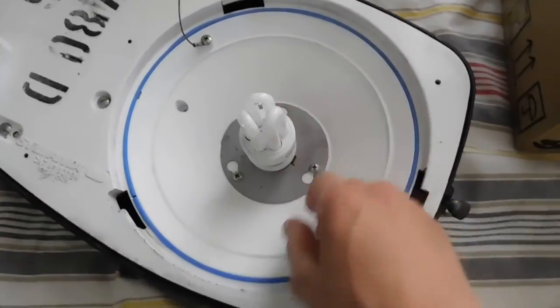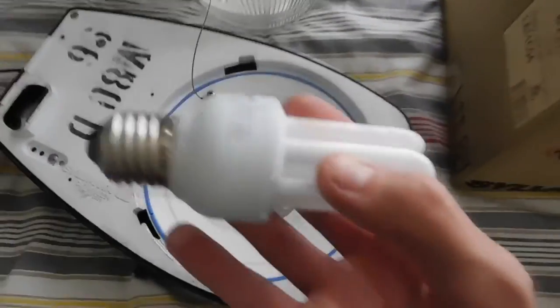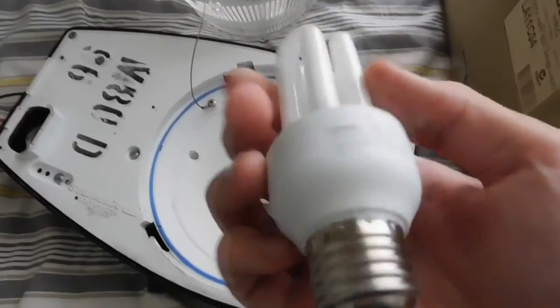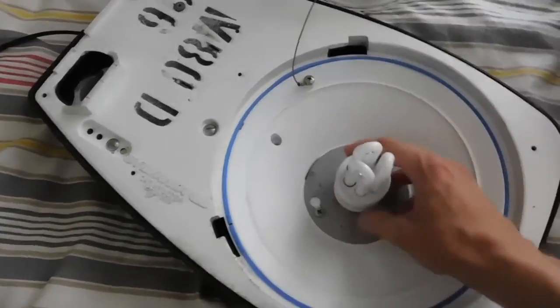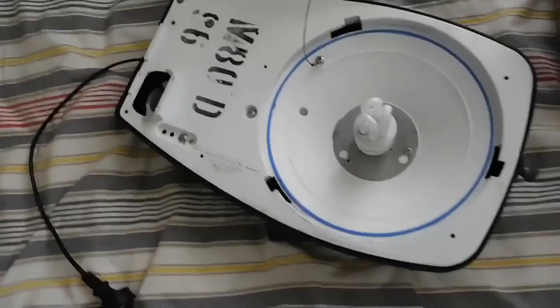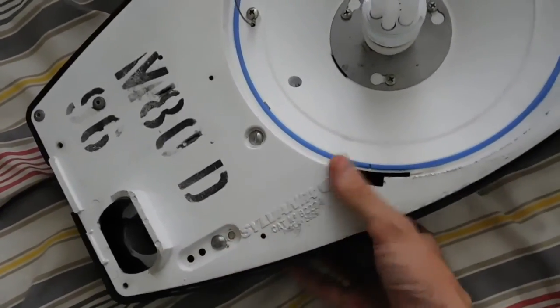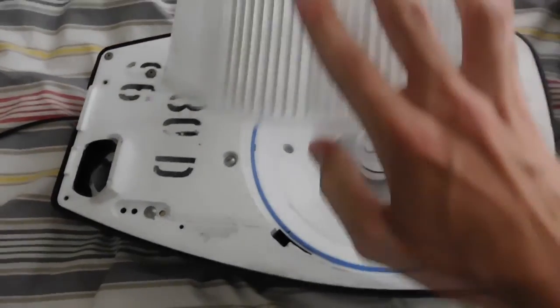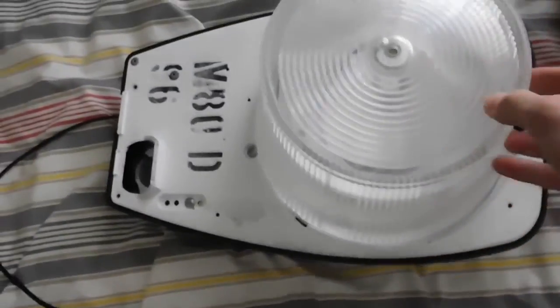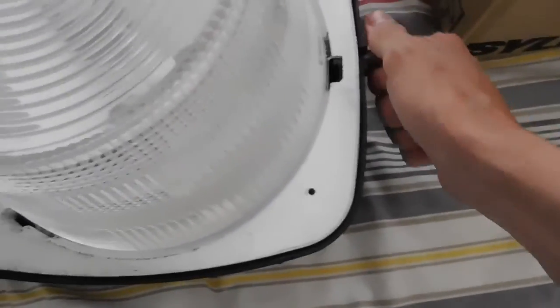I've bypassed the ballast and just stuck an 11 watt CFL in it just to give you a bit of an idea of how well it lights up — it's just a generic Philips thing, but it works for the time being. It would make an awesome night light. Until I can get my hands on an 80 watt mercury vapour bulb for it, I'll probably be running it like that. It's even got a gasket on it which basically stops it filling up with dead insects and water.